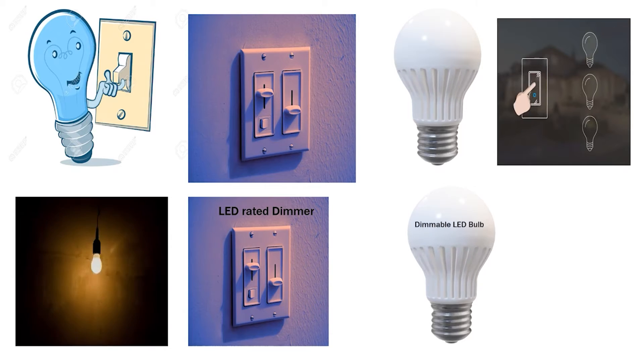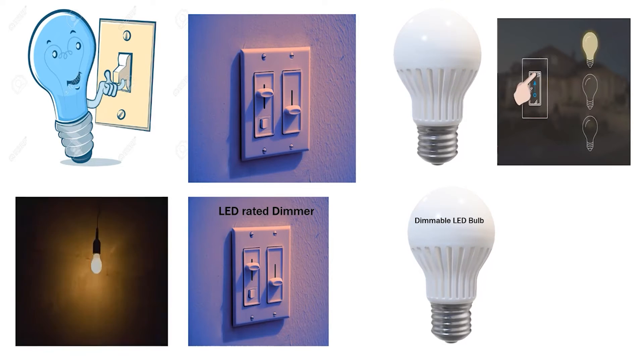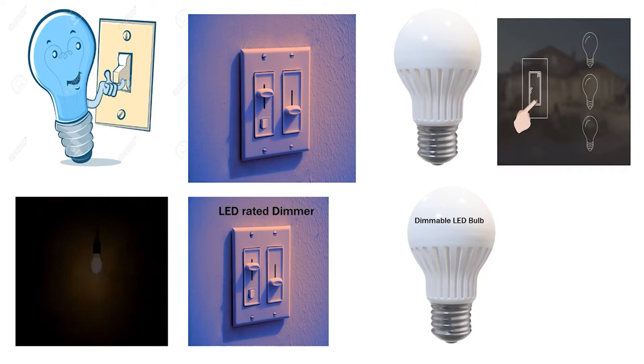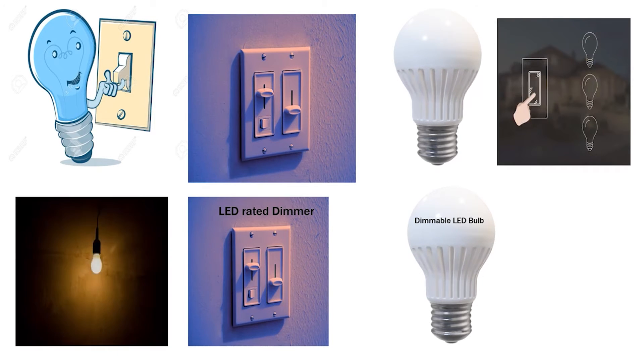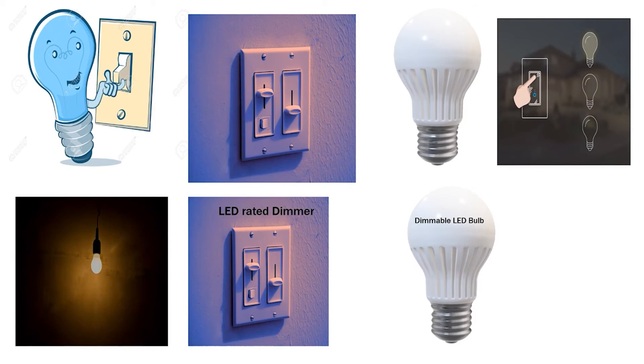The reason is most likely that they do not have an LED-rated dimmer, and at the same time you're going to need a dimmable LED bulb — so they go together like a pair. You have to have a dimmer that is rated for LEDs, and you're also going to have to have a dimmable LED bulb. I'm not saying it will not work without this pair, but a lot of times you're likely going to have some type of undesirable interaction.